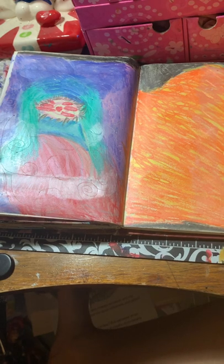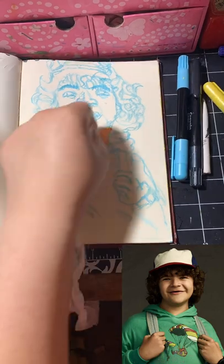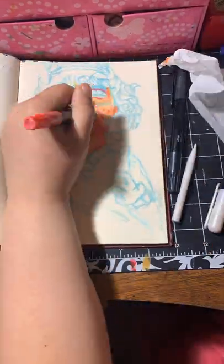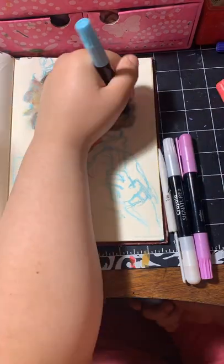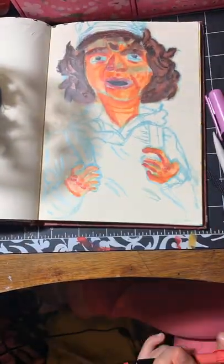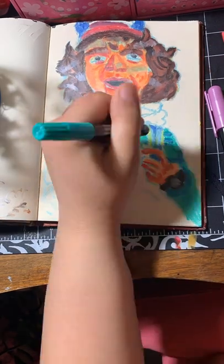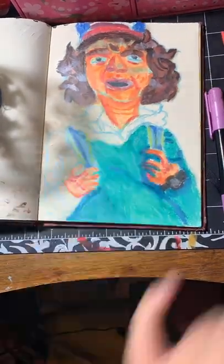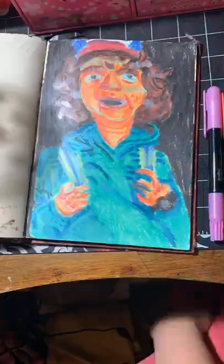Here you can see me drawing Dustin from Stranger Things — referencing a season two photo of him. I'm a huge Stranger Things fan and me and a friend were talking about how Dustin is our favorite character, so naturally I had to draw him. I think this is one of my favorite drawings I've done with the cream sticks. It proves you can do fine details and blending with them for portraits. I'm super happy with how this came out — I hyper-focused and just got so lost in it. Don't forget to like, comment, and subscribe. Bye guys!